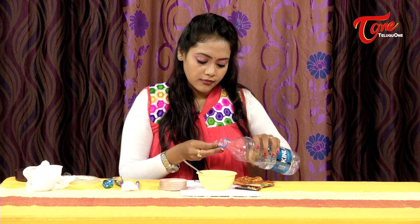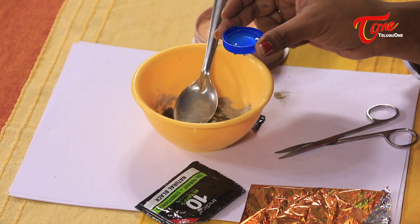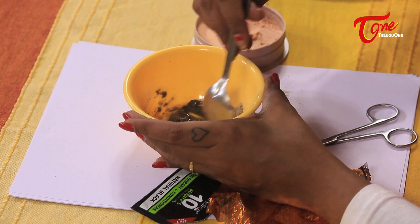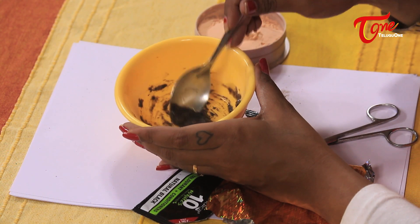We will mix it with water — about 7 to 8 drops — and mix it into a thick paste. Add water gradually to reach the right consistency. Then mix it well with your hands and let it rest for about 15 minutes.